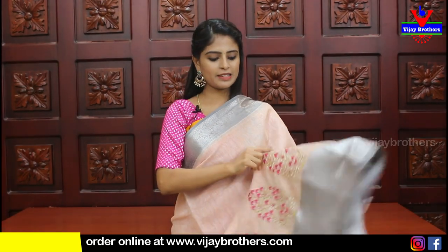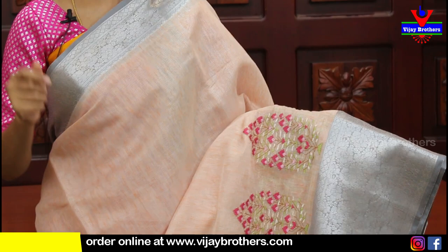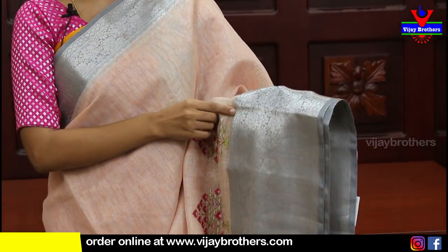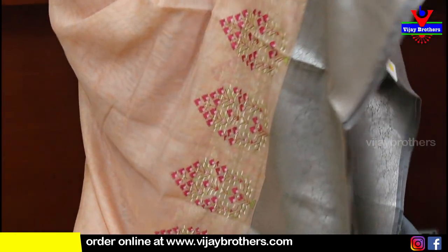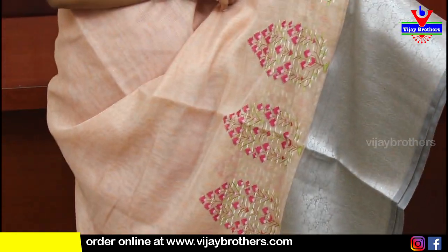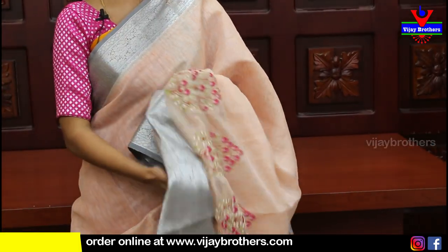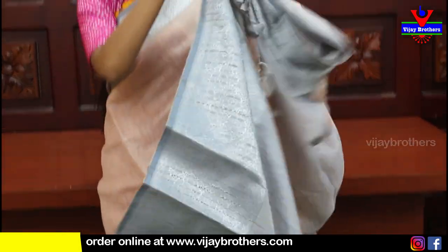Now showing linen jute sarees - these are also party-wear sarees because of the big borders. Light orange color with grey - looking at the borders, the top has a complete silver zari weaving border of about 2 inches on top and 4 to 5 inches on the bottom as an extended border with thread work. A beautiful tree pattern is woven in here. The body part is plain jute fabric - very comfortable. Linen jute fabric.